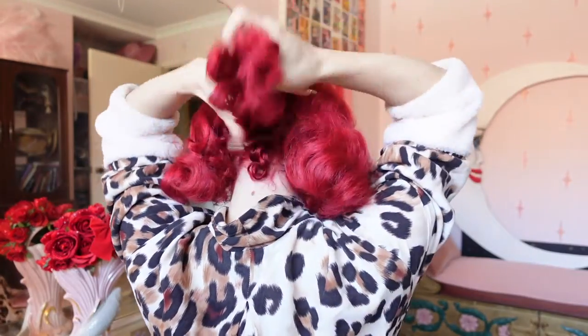Moving on to the back section, we'll then just brush all the hair sections together. Now in a lot of vintage hair styling tutorials they say just keep brushing and eventually your hair will form the style that you want.